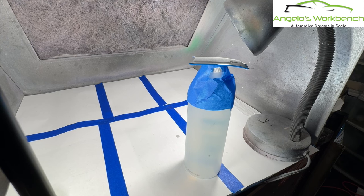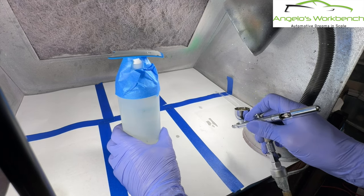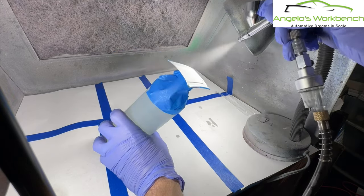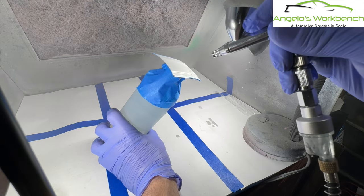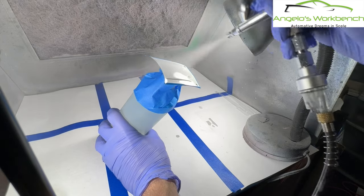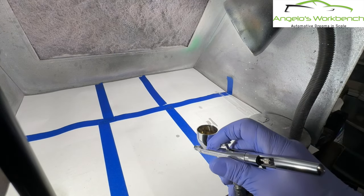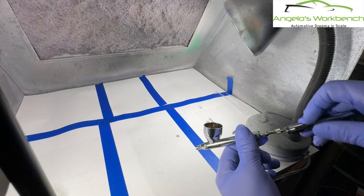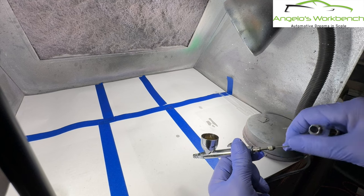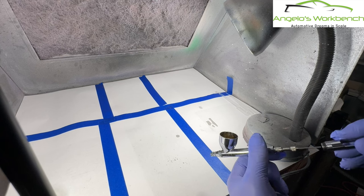Okay, I'm ready to go. I'm going to do the hood first. We want just a light coat to start out with — nothing too crazy — because we are going over details. We'll just let that cure. I have a leak — my airbrush needle wasn't fully seated. Now it is. There we go.